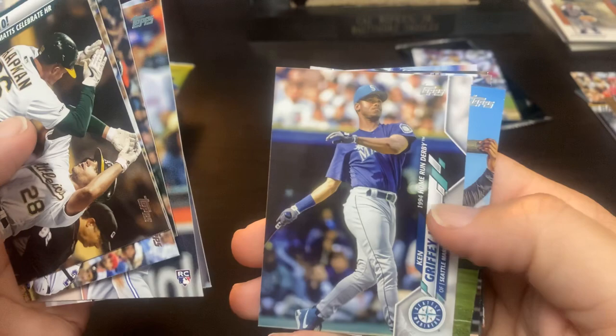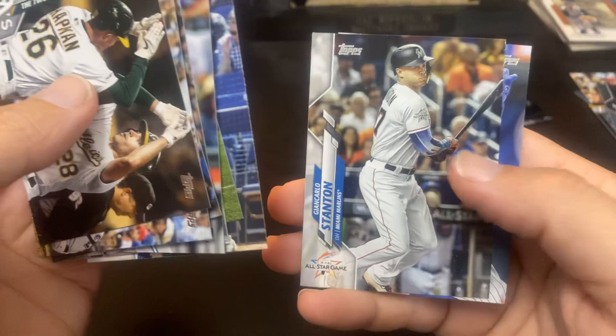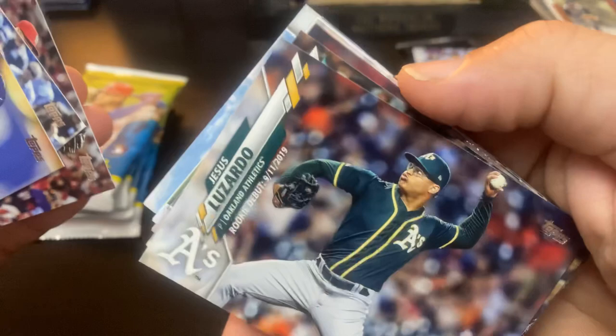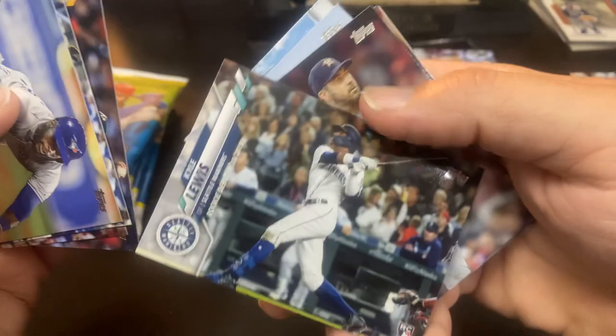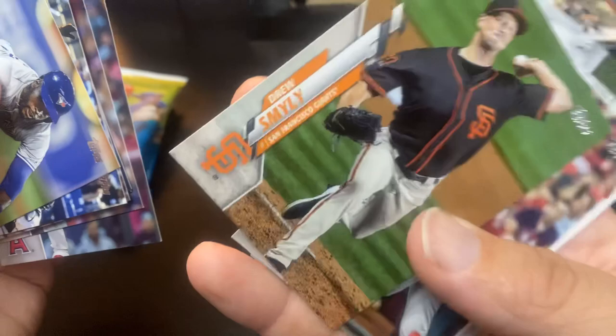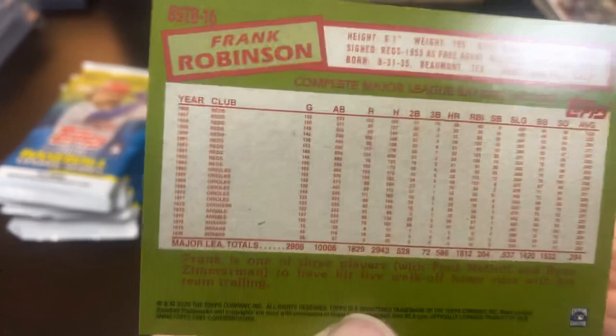Gerard Dyson. There's a Giancarlo Stanton All-Star Game foil. Very cool. And base. And there is the Tino Martinez 1997 Home Run Derby. It's pretty cool — I guess they filled it with past stars. There's a lot of Riveras in here, and you saw Ripken and Griffey. And there's Duck Face making his Duck Face. Jesus Lizardo. Kyle Lewis rookie debut — Rookie of the Year this year. And Drew Smiley. Mike Trout. And there's the Frank Robinson with the Reds — of course he was MVP of the National League with the Reds, then came over to the Orioles and was MVP with the Orioles. He had a really great career.